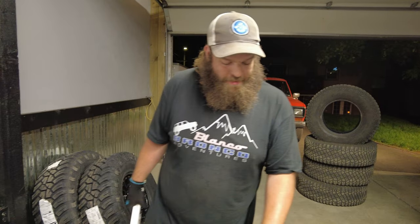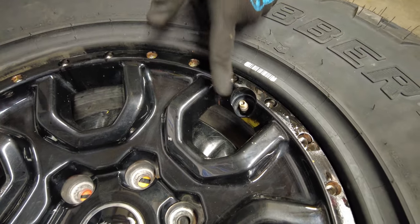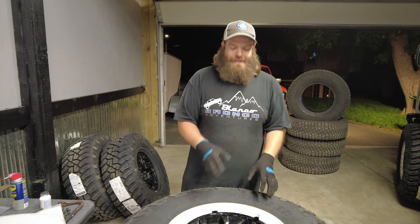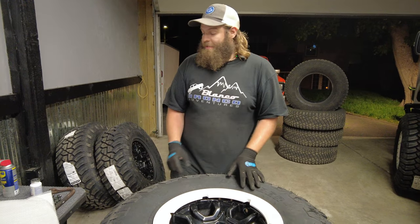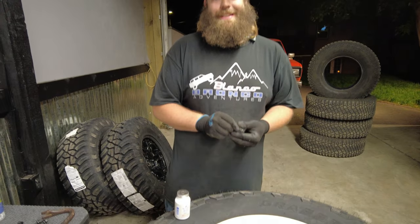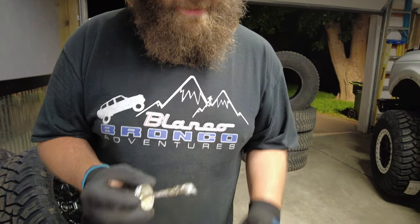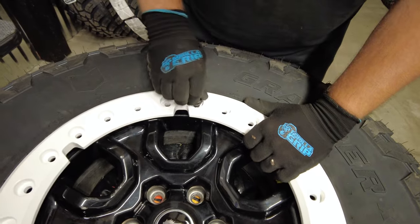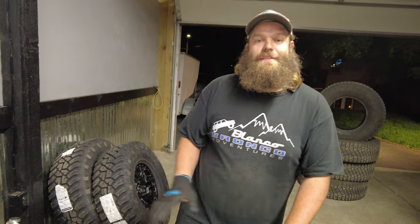Line up that barcode-looking thing with the valve stem. Now, very important step - don't force these. If the bolt doesn't go in, back it out and take a look at it. We forgot a step: you've got to use anti-seize. You don't want to be on the trail with a problem and your bolt's seized in there - that would suck. A little goes a long way, just a little dab. If you do too much it'll kind of spin out. Get them started and do that 24 more times.